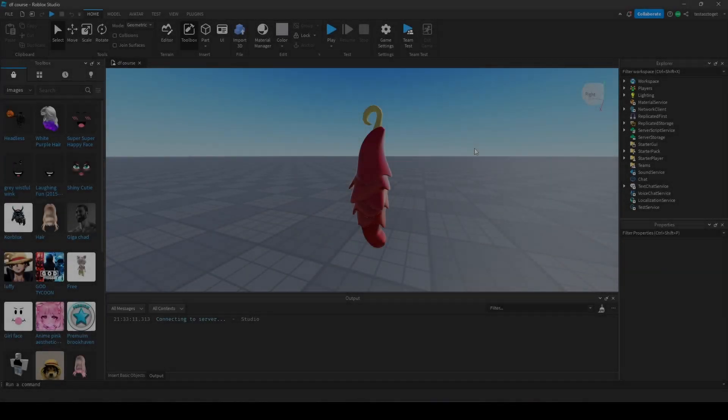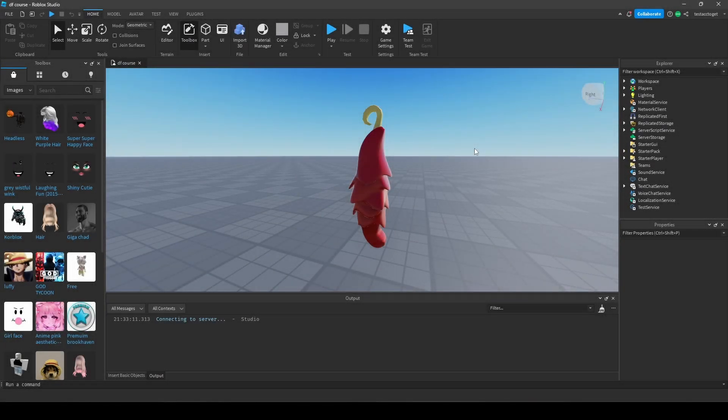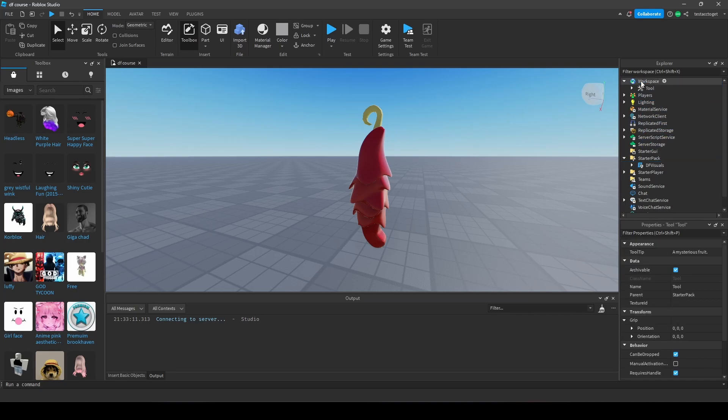Welcome to today's episode. Today we will take a look at how to build every double fruit model — it doesn't matter how many parts you have, how complicated it is, or what kind of constructions it consists of. I'm going to show you a method on how to build every double fruit model.